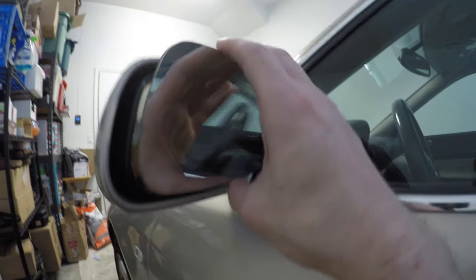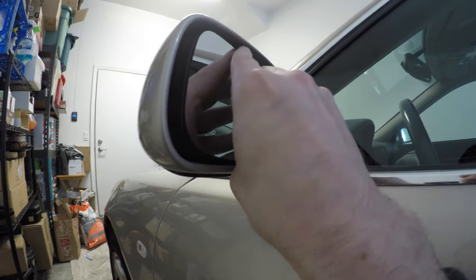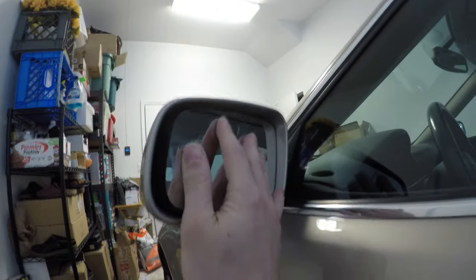Now we're just going to take the mirror like this and attach it right in there as an exact fit over the original, then press and hold it in place.